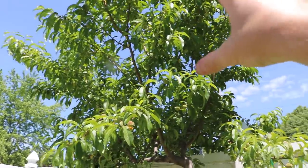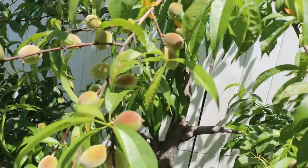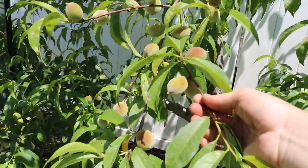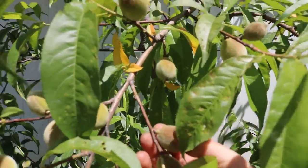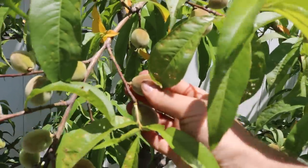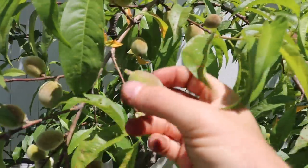I thinned out more of the upper portions and less of the lower. So you can see the spacing between the fruits down here is a lot closer together — maybe even an inch on some of these, maybe even two inches. You can see this is real close. This is not probably going to work in that these peaches are going to get so large they're probably going to bump into each other and maybe even bruise each other. So I'm going to come in here and take this one off.